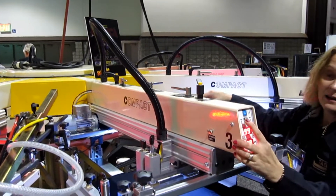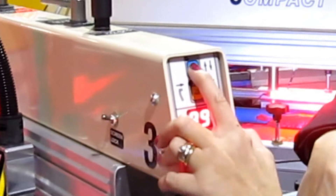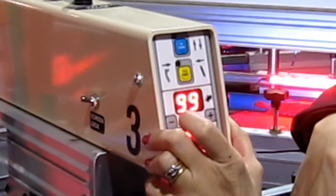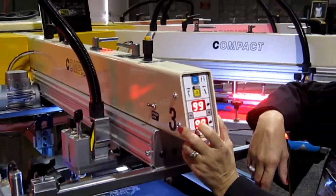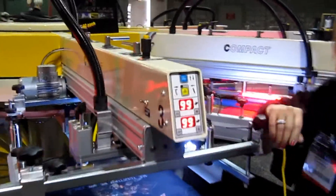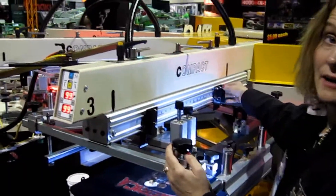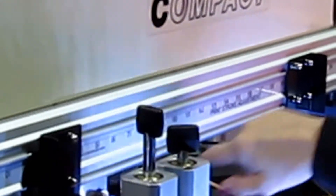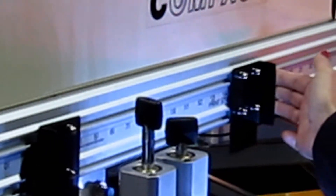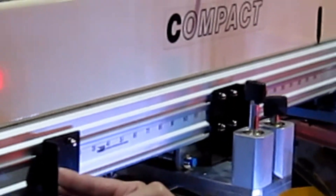Here we have a lift lower button — print, flood. Lift up and down, and that prints, and that floods. This is our finger slide print stroke adjustment. We have two sensors here that pick up on this metal. If I adjust this, it prints and just stops there, and I can adjust here.